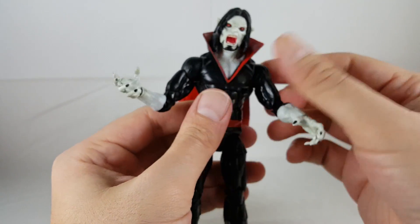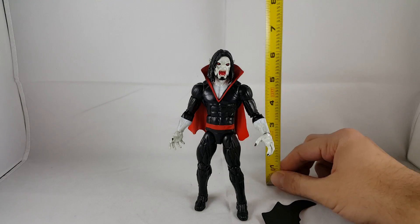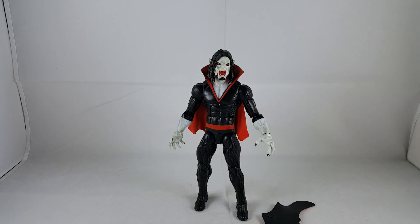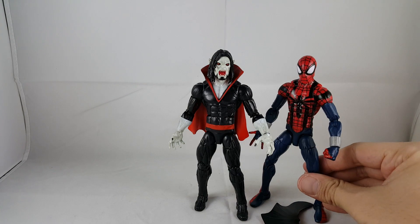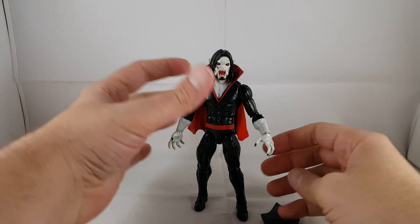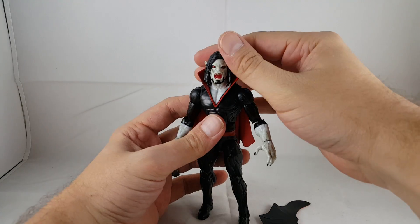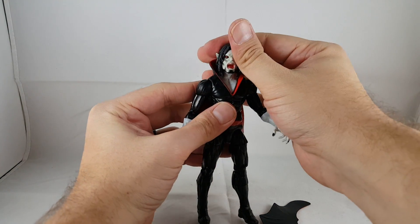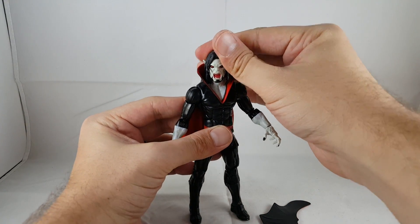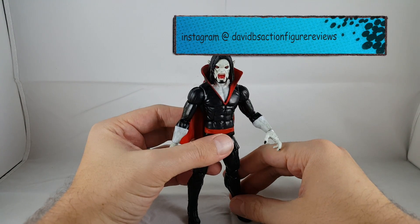Morbius stands right at a little over six inches, so he's perfect. I think he looks really cool. Here he is next to the Ben Reilly Spider-Man — he looks really cool. I was so excited to see him at Comic Con last year, and I'm really excited to finally have him. I think he looks awesome. This has just been a solid wave — this whole series is just really good. So there you go, that's my review of Morbius.